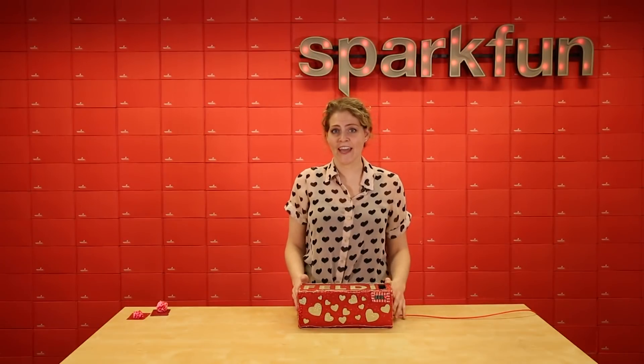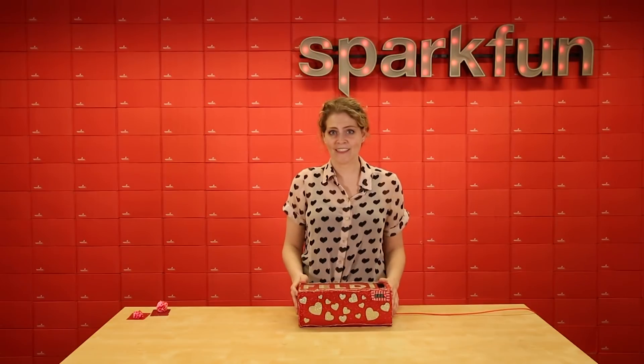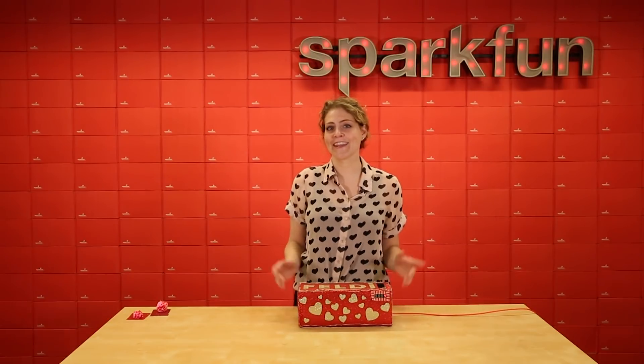I hope you guys enjoyed this take on a classic Valentine's project as much as we did. Happy Valentine's Day and let us know what you think in the comments below.